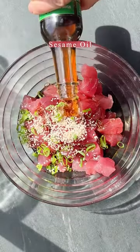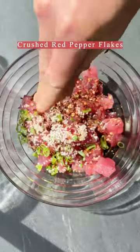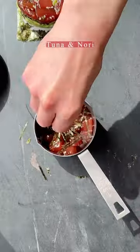I seasoned up the tuna with a little bit of soy sauce, some chili oil, chili flakes, sesame seeds, and green onions. Keep it really simple because the tuna is so delicious.